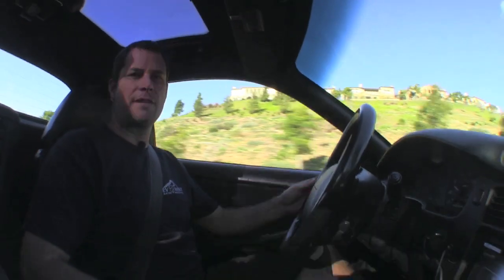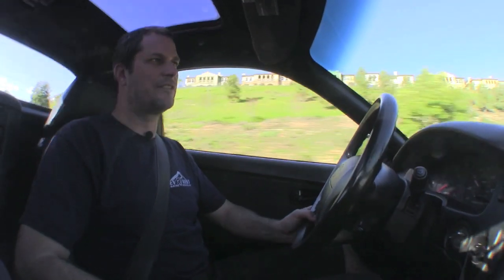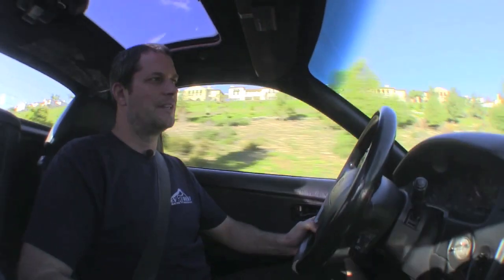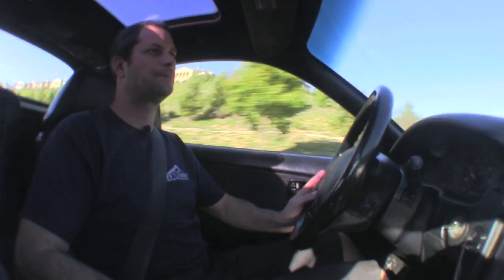That about wraps up our drive on the MR2. Just wanted to mention we have 38 cells in here. We're using the Thunder Sky 260 amp-hour cells, and the car gets about 100-mile range, a little bit more than that. This particular customer likes to drive it around and have fun in it, not drive it too lightly. We really enjoy that — we like to have a lot of power versus range.